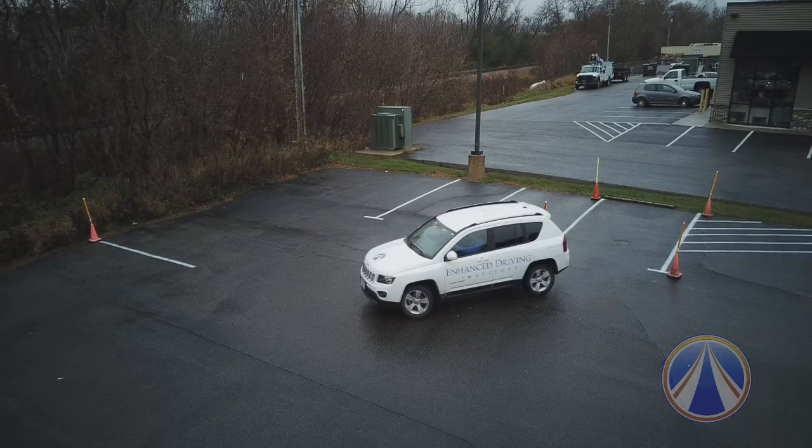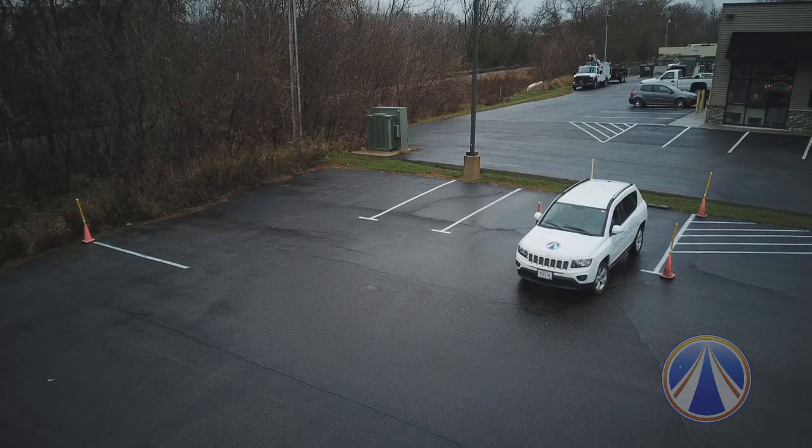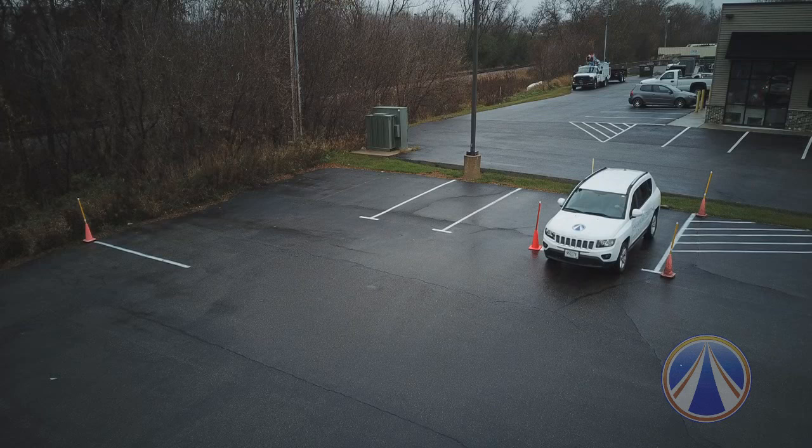As our car starts to straighten out — meaning the car is parallel to the parking lines — we're going to stop, straighten our wheel, and back the car slowly into the space. Remember, anytime you're backing up you're looking over your shoulder and checking your mirrors, making sure you have good space management to the left and to the right of the car.